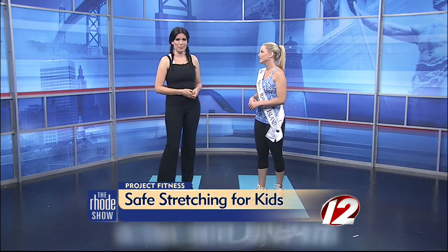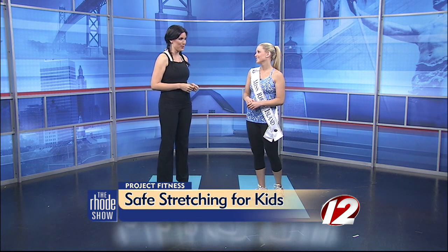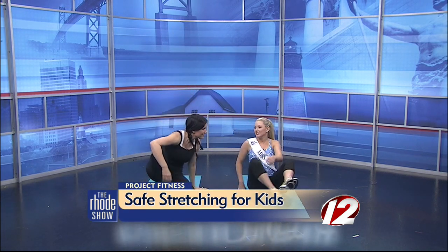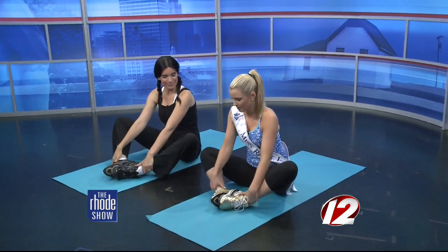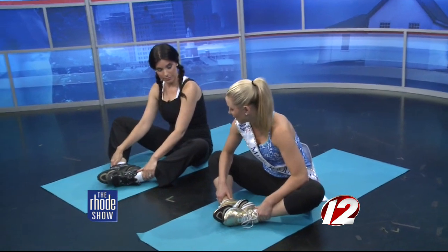Get them all warmed up. One of the first stretches is the butterfly stretch. How do we do that? This is usually children's favorite — you can even make it into a game with children. The soles of the feet come together, and you want to try to push down the knees to the ground.